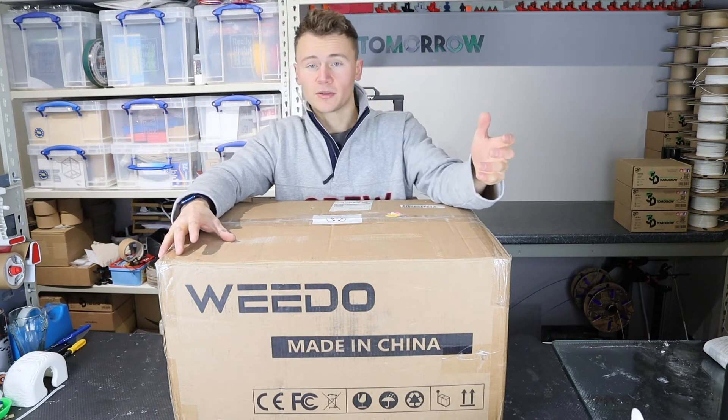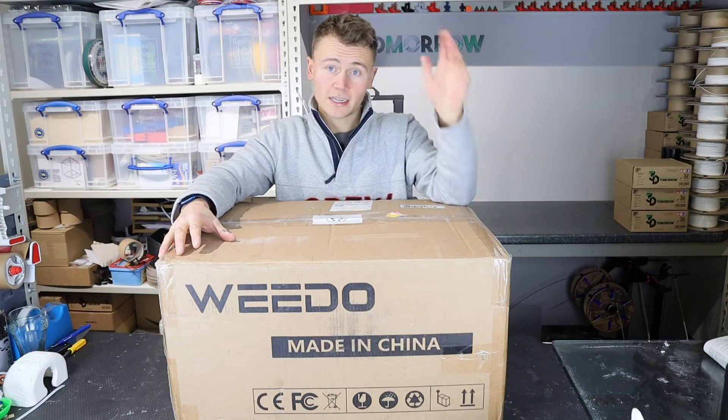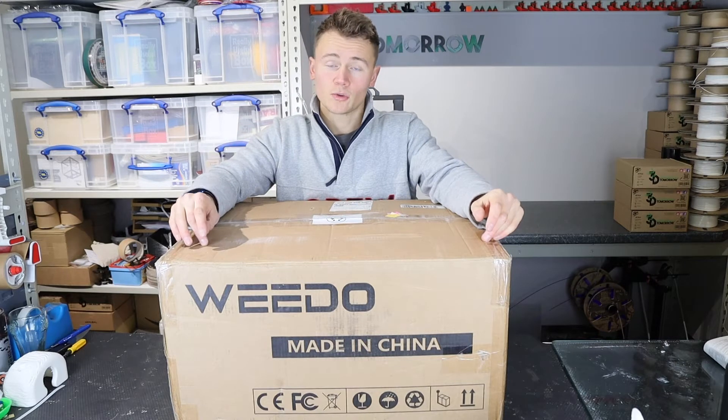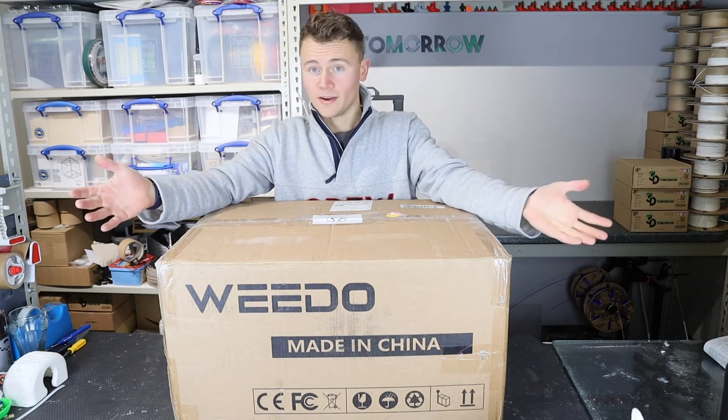They'd seen a previous Weedo review that I did of their Idex printer — you can check that here if you wish to — and they said we'd love to get your thoughts on this printer. So here we have it.